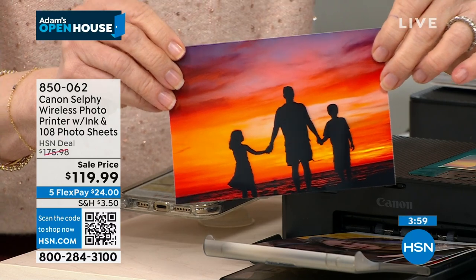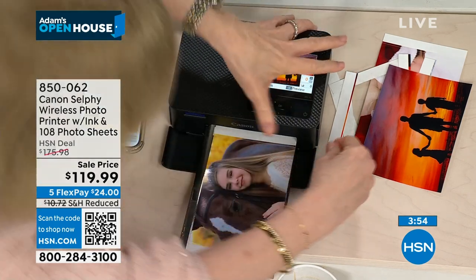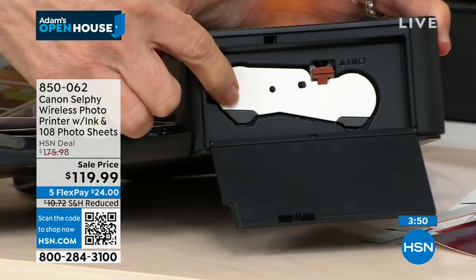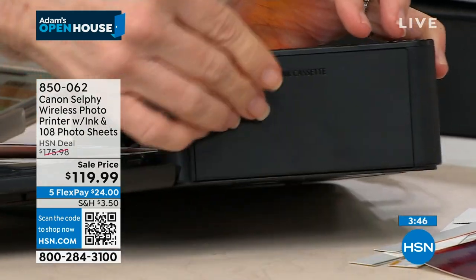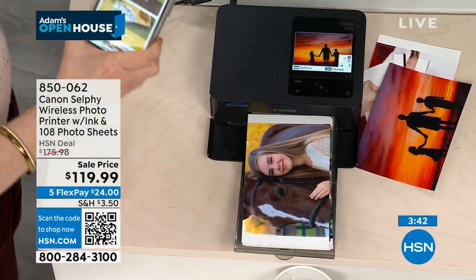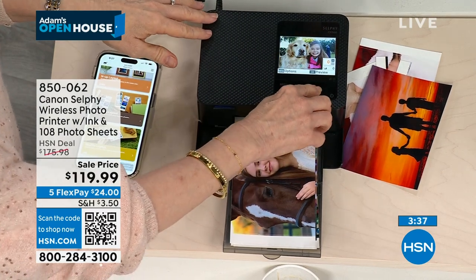Fade-proof for 100 years — so if you scrapbook with it, you don't have to worry about fade. On the side, there's your ink cartridge — you just pop that in. It comes with the paper, so you never have to buy that separately. The convenience of having the screen to view photos is wonderful for somebody who's not great with technology.